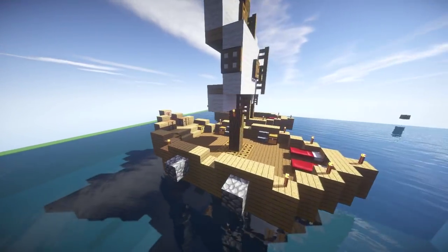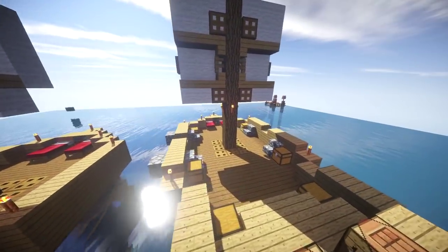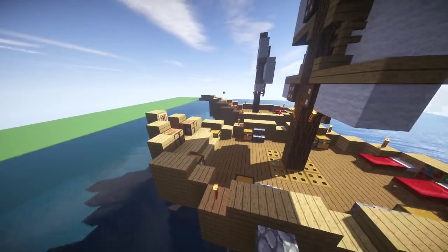Hey guys, what is up? The Neocubist here, and welcome to my tutorial on how to build a pirate ship house — or just a ship house, boat house, whatever you guys want to call it.